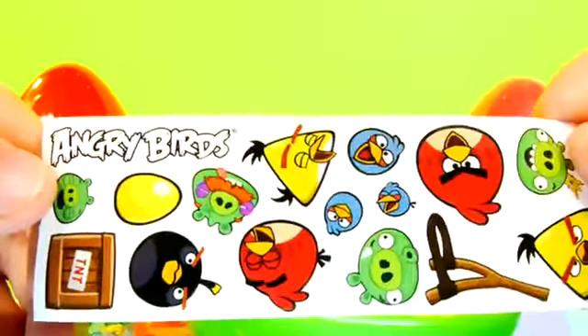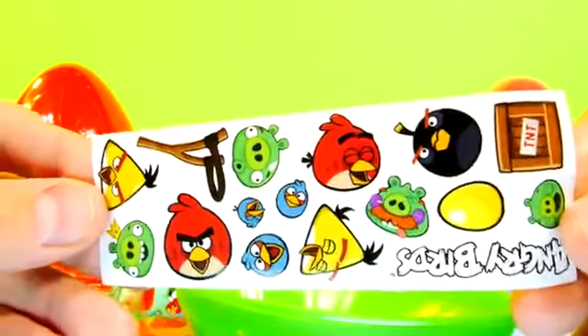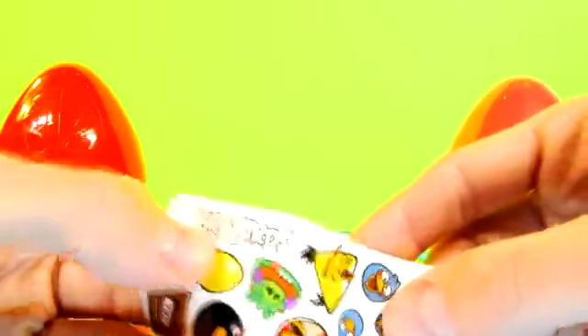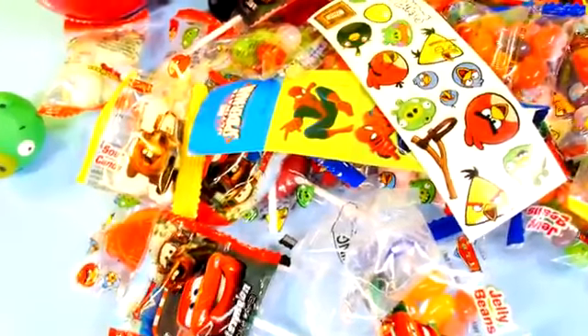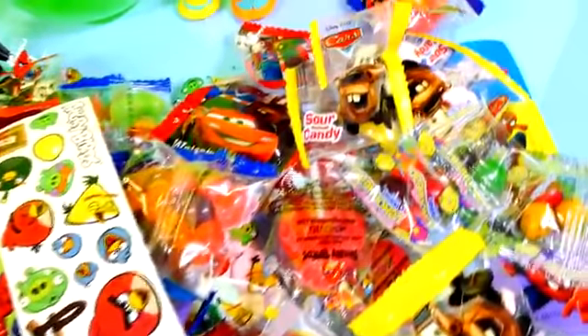And here's our sticker sheet that came with it — those are cool stickers. You got the launcher, some TNT, and you can even peel off the Angry Birds title sticker. I think all three of those eggs were good — they had good stuff in them, they are loaded down. That's a deal — run out to Target and get your own. They have Disney Princess, Avengers, Hello Kitty, Disney Planes, and a red Angry Bird. We have them all and we're going to show you all of them, guys.